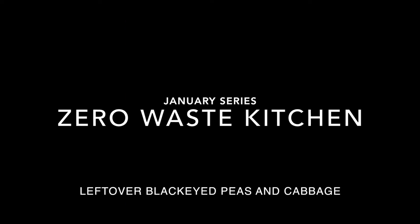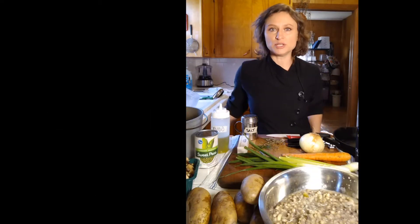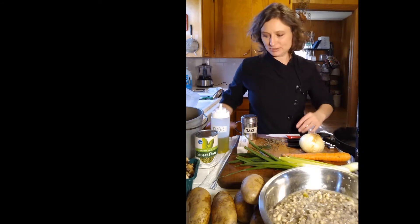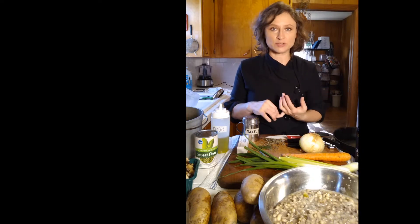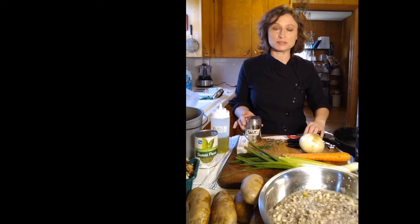Hi and welcome to Zero Waste Kitchen. If you're like me, you made New Year's dinner with black-eyed peas and cabbage, especially here in the South. So today, it's four days after, and I need to use up whatever leftover cabbage and black-eyed peas I have. Today I'm doing a whole new meal and I'm going to teach you how to do it with most of the items in your kitchen.